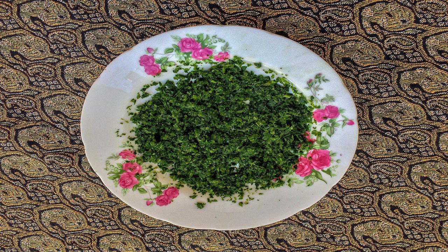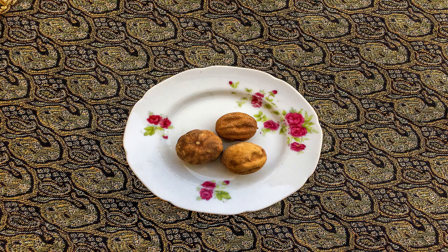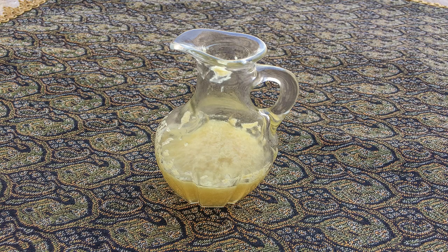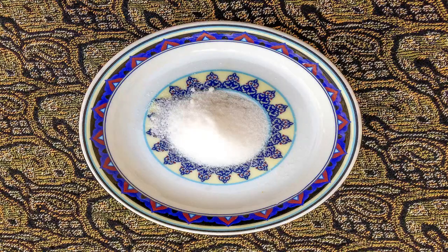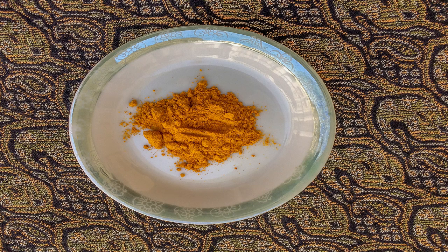The minced vegetables include leek, parsley, coriander, fenugreek, and spinach. You'll also need 100 grams of pinto beans, two dried limes, one onion, two tablespoons of lime juice, and saffron, salt, pepper, and turmeric to taste.